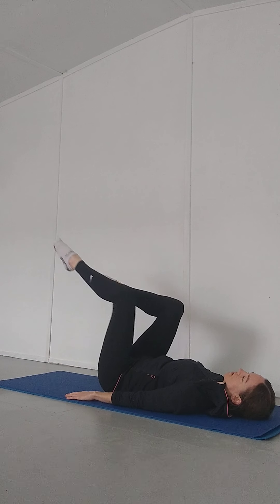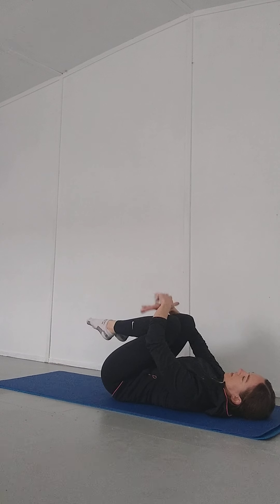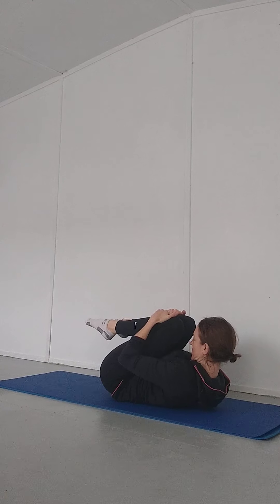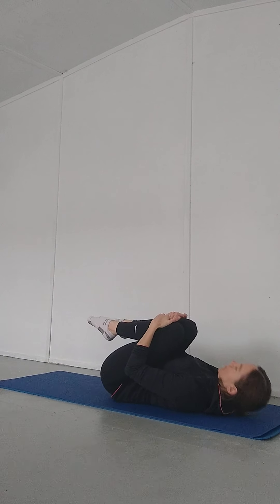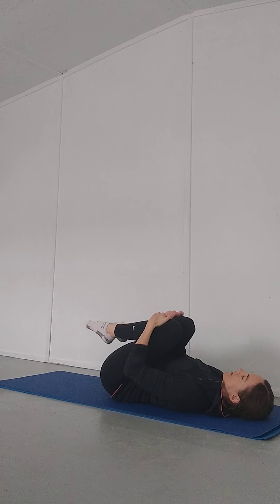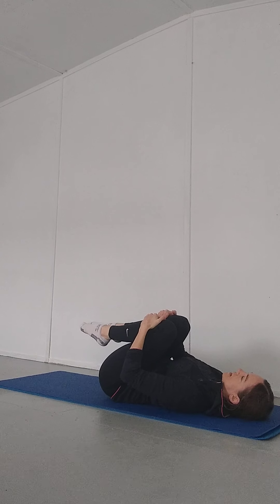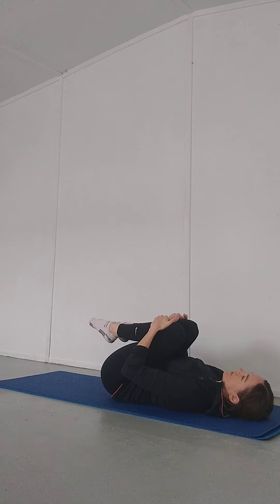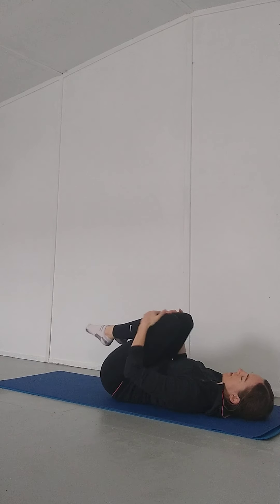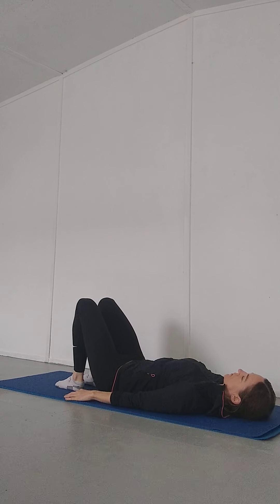Nice. Once you've done your five, draw your knees in towards your chest. Hug the knees in, and maybe draw your head up towards your knees with a little rock from side to side. See how you feel, then lower your head and release the legs back. Let everything just relax and settle down. One more breath in this position, taking a nice little stretch, and then when you're ready, relax back down onto the floor.